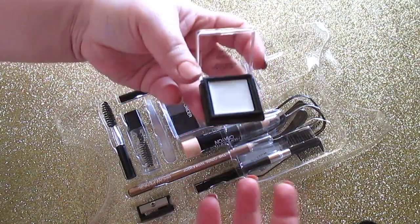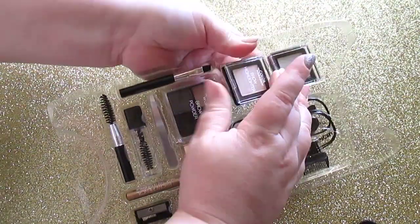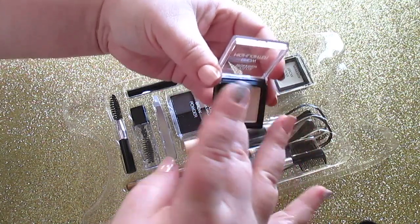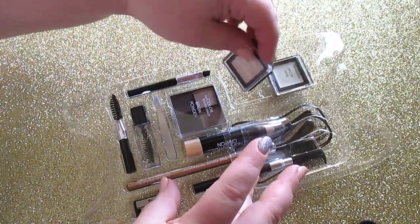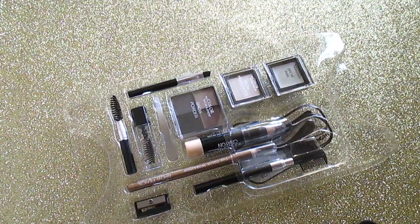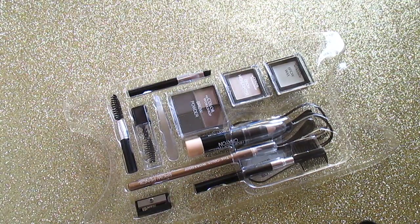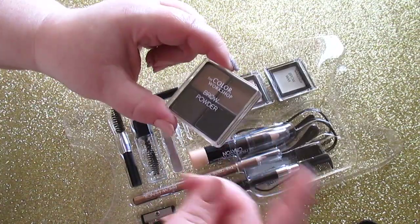The brow wax is just like a regular brow wax. The brow highlighter is very nice — I've actually used it and it's soft, creamy, not too shimmery, very pretty. It's more on the satin side, borderline matte and shimmery, so it's not too much of either one. The brow powders are nice too.